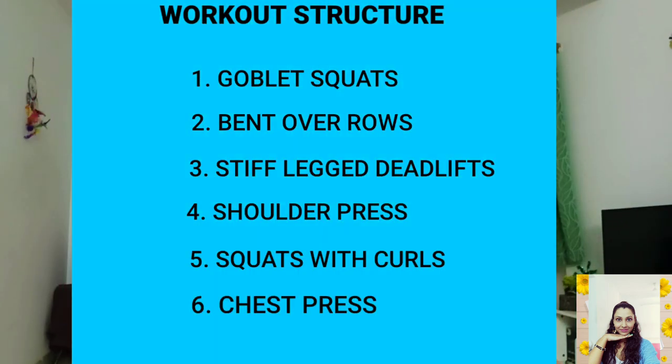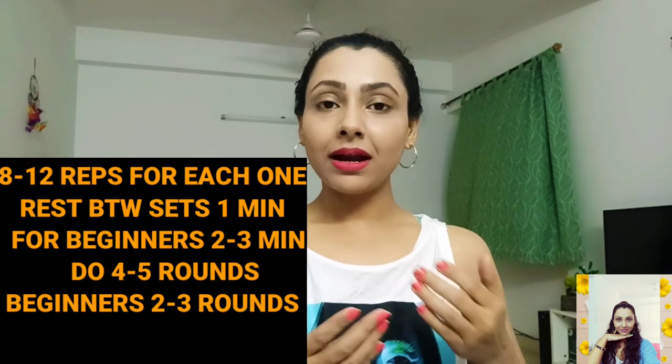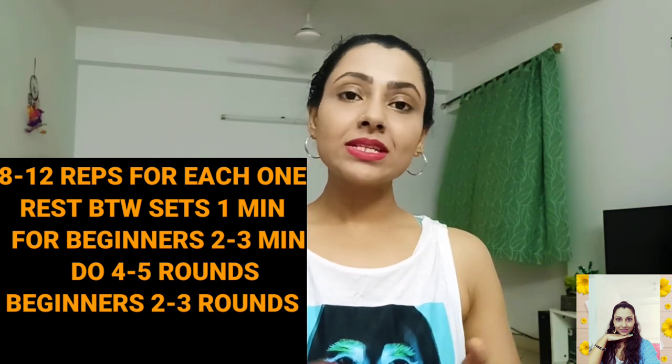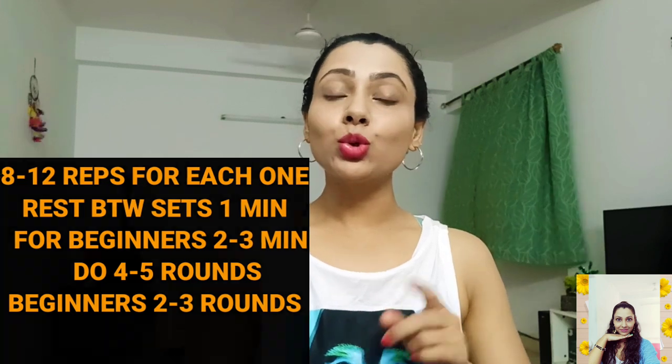So for today I made a list of 6 workouts, and after completing this set, every part of your body is going to wake up. For beginners it will be okay to do 2-3 sets, but if you are in an advanced stage, at least go for 4-5 rounds. You have to do 8-12 reps for each one. Take rest 1 minute between your sets. Beginners can increase their rest time if they need to, but it should not be more than 2-3 minutes.